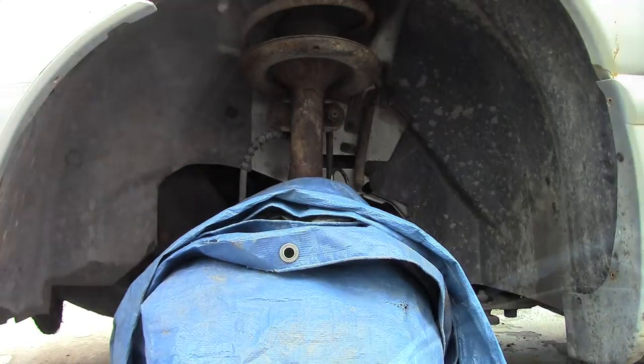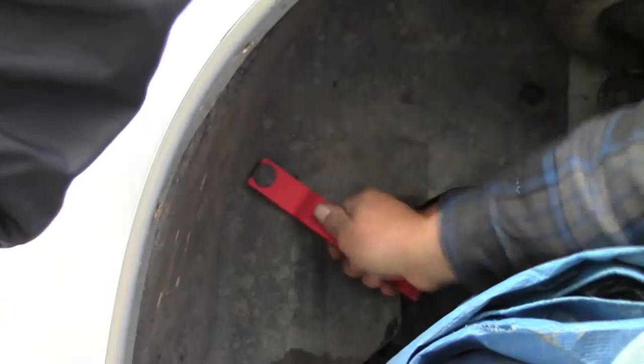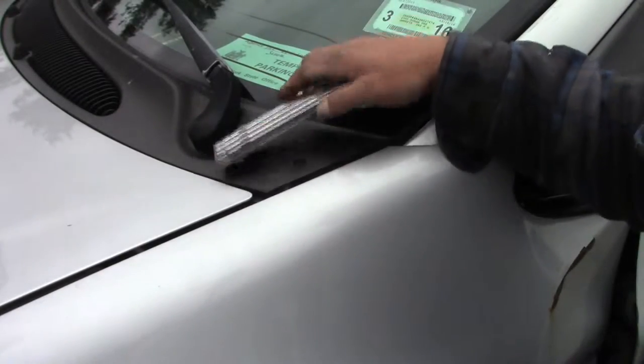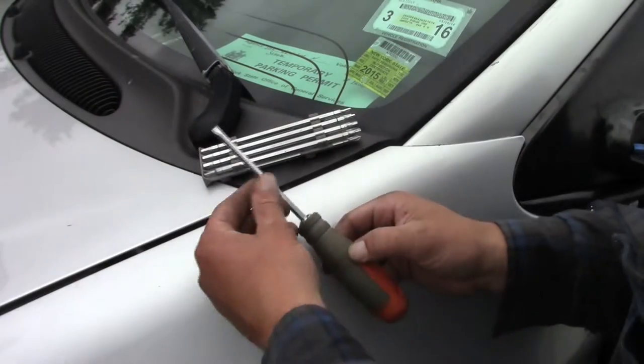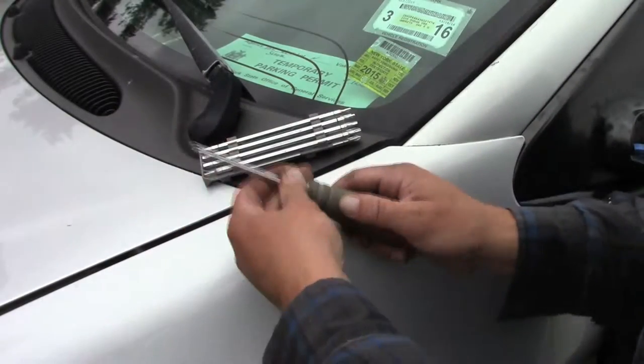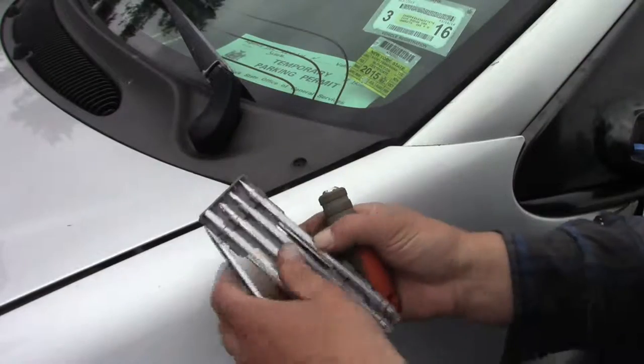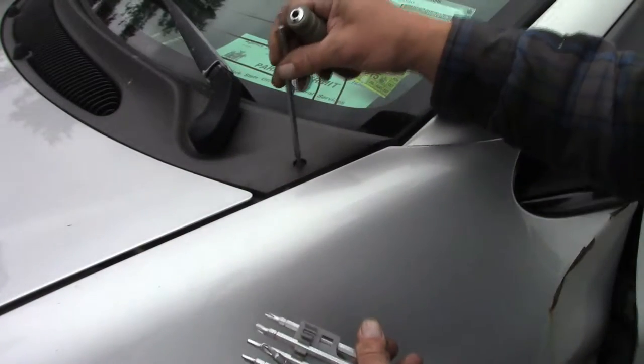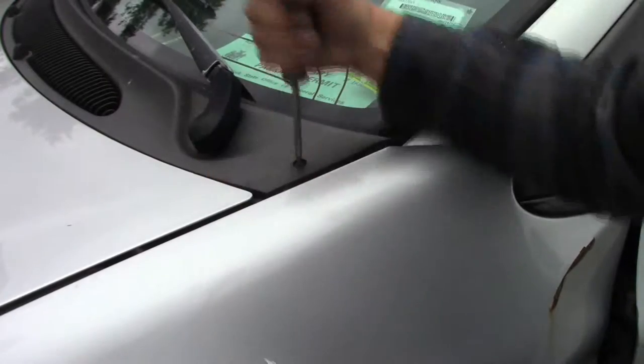Inside the fender wheel well, the guard is held on by a few body panel clips. Take those out using a body panel clip remover. This tool is a Home Depot special — a basic screwdriver with interchangeable bits. This set is nice because the bits are normal screwdriver length. There are a few hex, torx, flat, and cross tip bits. Really good buy for about five bucks.